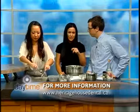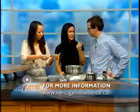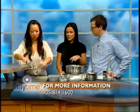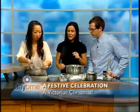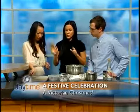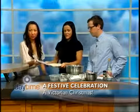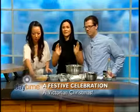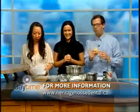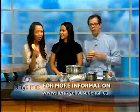You can find this recipe on our website, heritagehousedental.ca. There's also a video from last year's Heritage House Victorian Christmas celebration, and this recipe will be posted there too. We'll put this in the oven at 375 degrees for 10 minutes — and here's the finished product. We still have to make the icing with the rose water. To find out more, join us December 3rd, 12 to 4 for the Victorian Christmas celebration. Magda, thank you so much for coming. We'll see you tomorrow on Daytime.